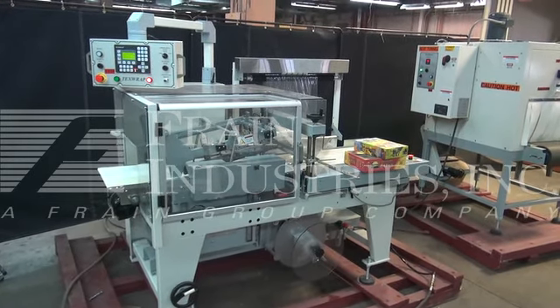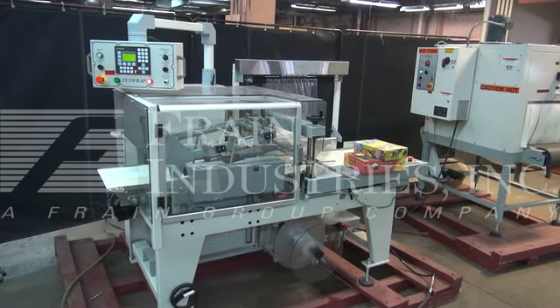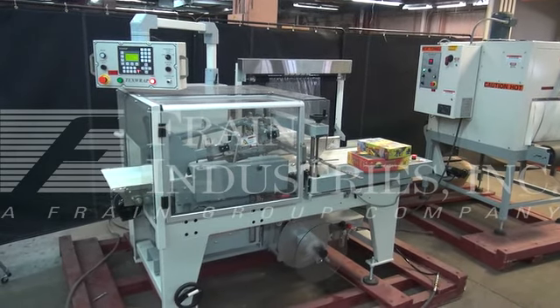Before powering up the machines, it's recommended you read the manuals in their entirety. The manuals will be placed with the machines when they're shipped.